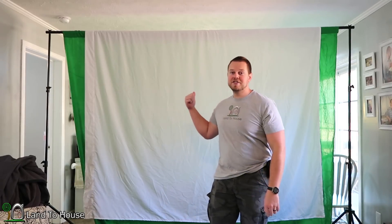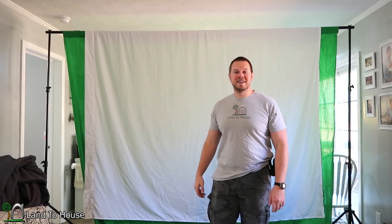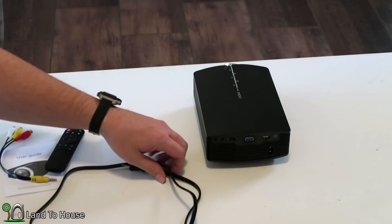I don't have an actual pull-down projector screen, so we're going to be using this sheet on top of my green screen. It should be effective enough for this test. Let's begin the setup process here.